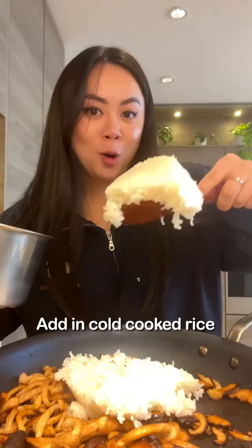Optional but highly recommended: finish off with a little bit more butter. Look at that!